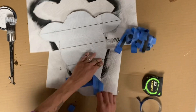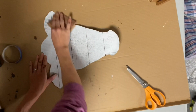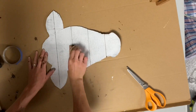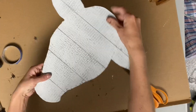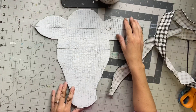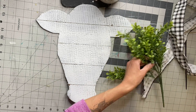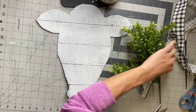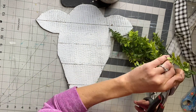Once everything was dry, I took my sandpaper and you can distress in areas — you can go heavier in some spots. This is what we have so far, so that the black starts to peek through the white a little bit, and then the pinstripes kind of make it look like wood, like slats of wood together.